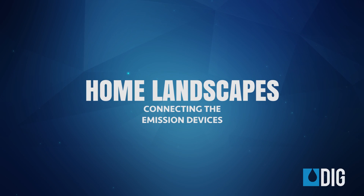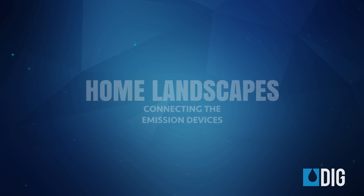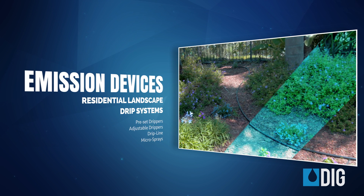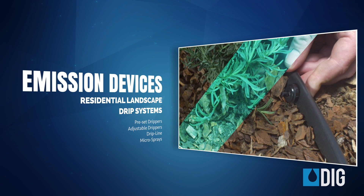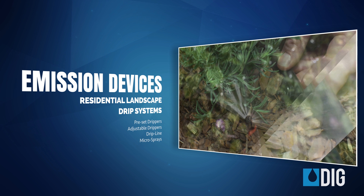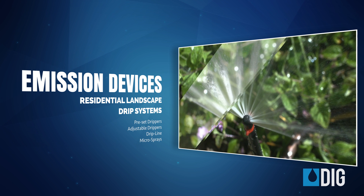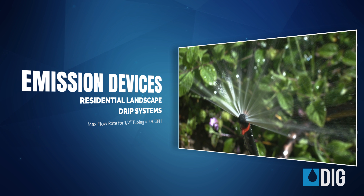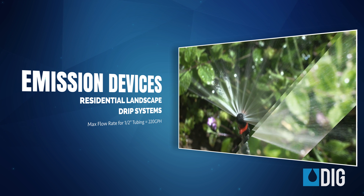Now it's time to start connecting the emission devices. DIG provides a variety of emission devices to efficiently irrigate all the plants and trees in your landscape. Choose preset or adjustable drippers to irrigate individual shrubs, and drip line or micro sprays to water trees or larger areas of ground cover. Just take care not to exceed the maximum flow rate for half inch tubing, which is 220 gallons per hour.